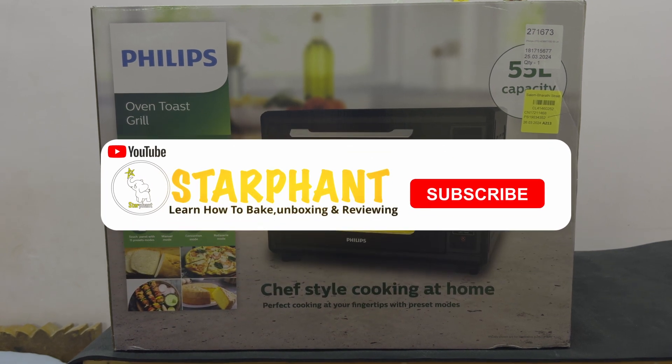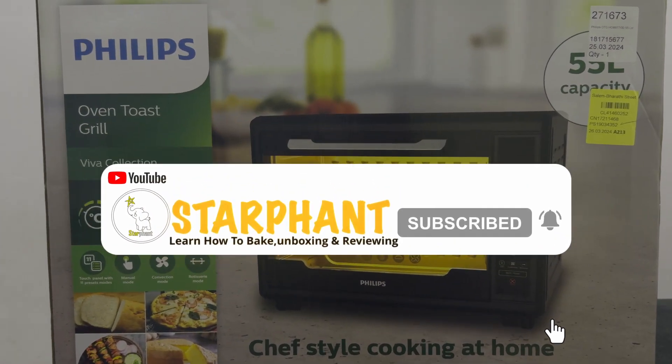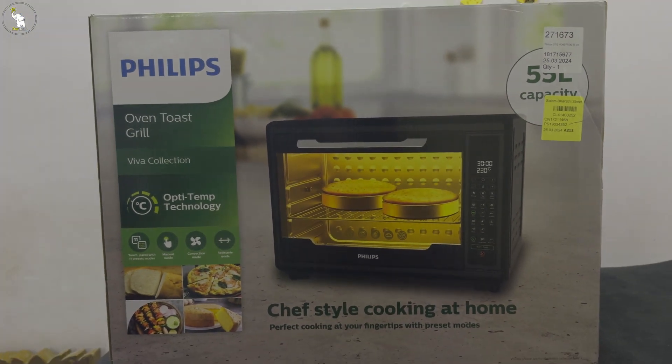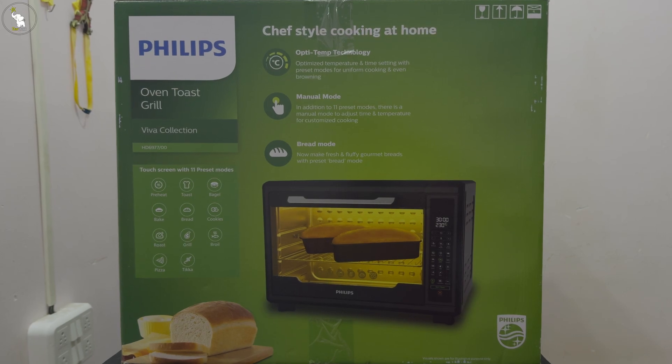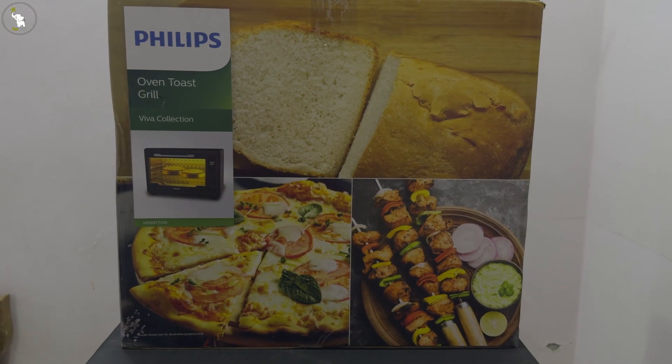Subscribe and click the bell icon. Hi guys, today we are going to unbox this Philips OTG oven of 55 liters capacity. Don't skip the video.